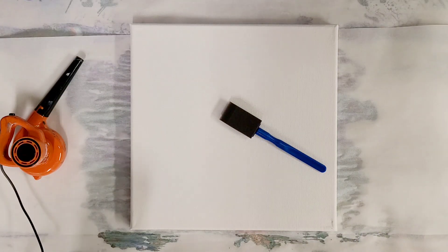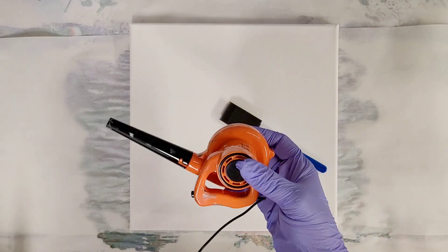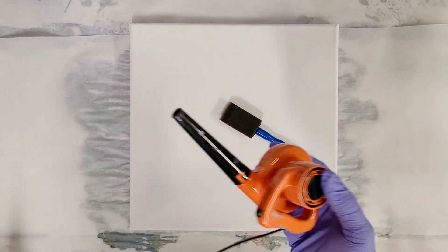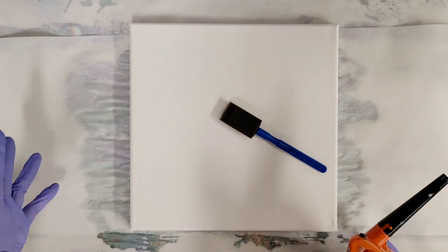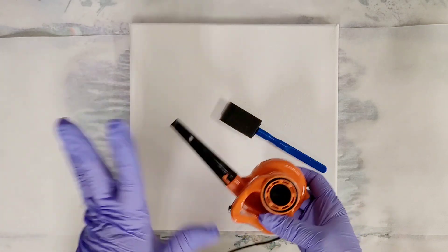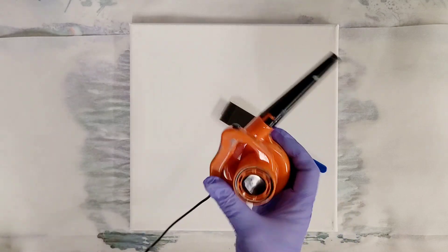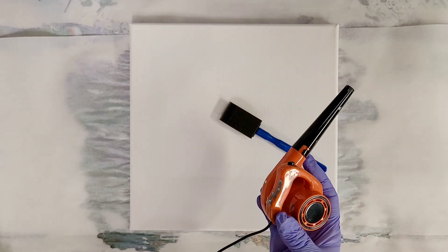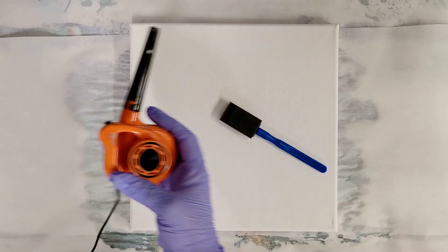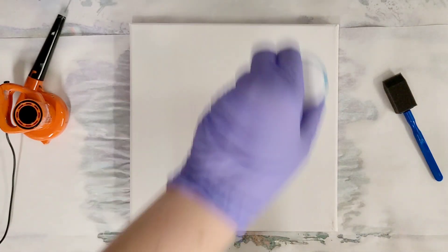Hey guys, Mixed Media Girl here. Today we are going to be doing a wave pour with the world's smallest blower. Generally speaking, these are best done on a large canvas with a hairdryer, so it's going to take a little creativity to do it on a small canvas — but that's where this comes in handy. You can get this at Cracker Barrel, on Amazon, and a bunch of different stores, definitely internationally. I do have them in my Amazon store, but stay tuned to the end of this video for a little giveaway.